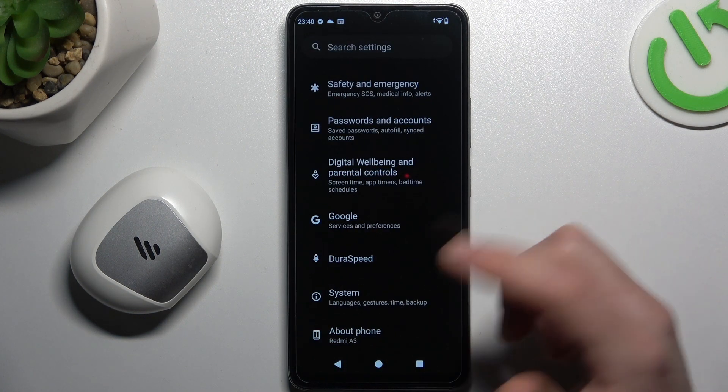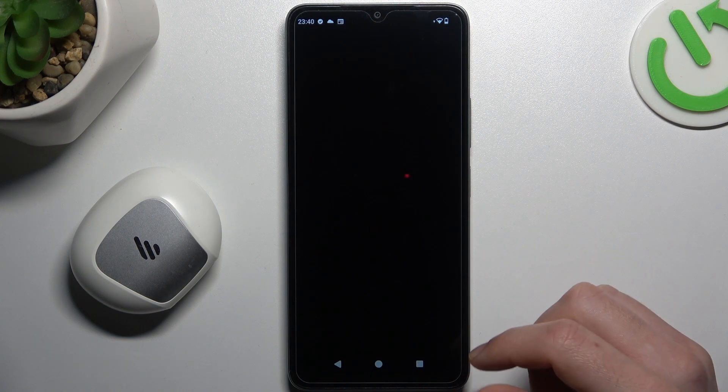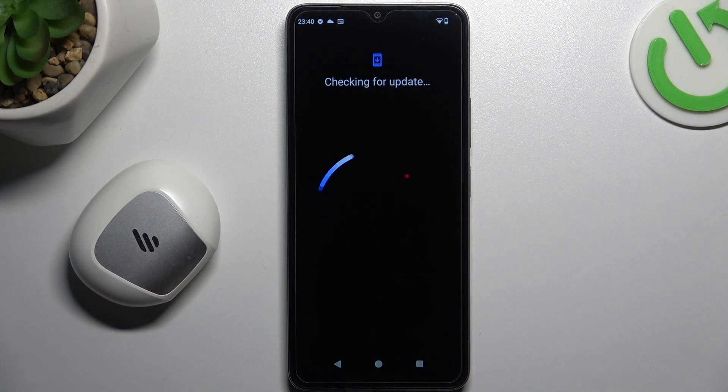In the next step, you can also try to upgrade the system. Go to System like before and choose System Update. If you have an update, install it and check for your device again on the Bluetooth list. That's it — thanks for watching and goodbye.